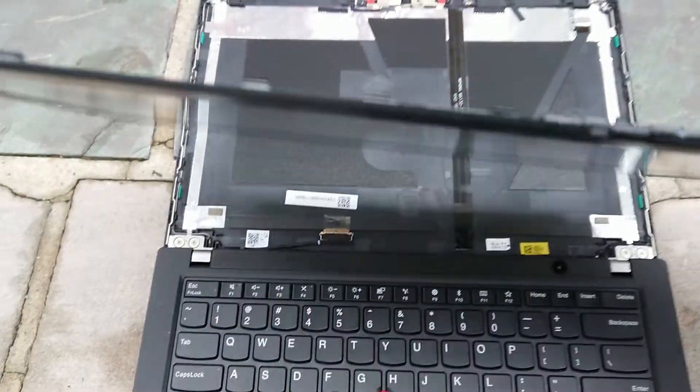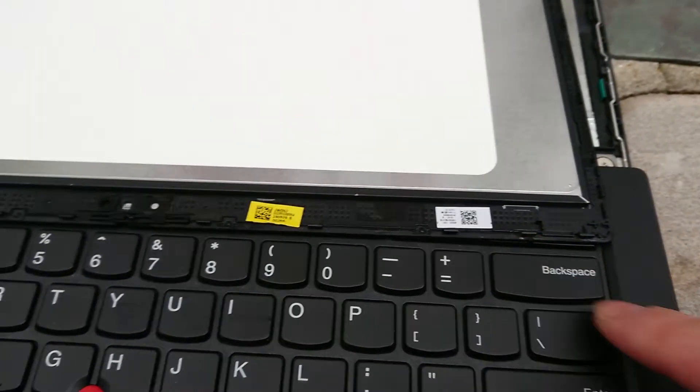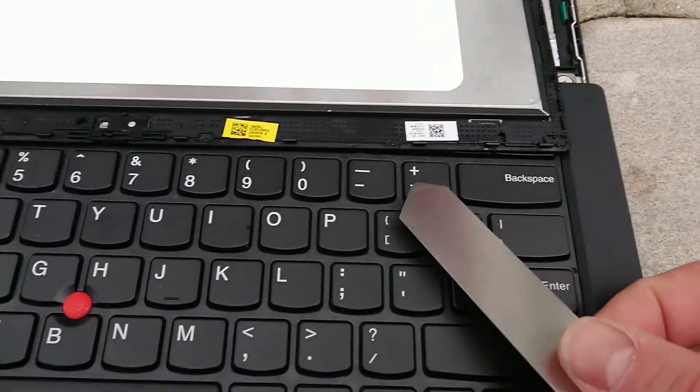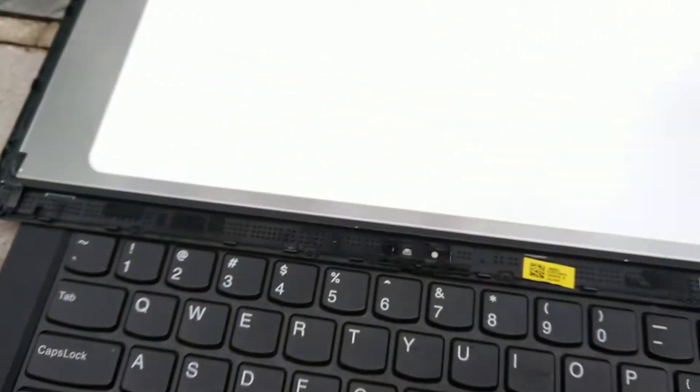So what you want to do — as you can see, there are these little clips here. There's one right here near the corner, and one right below the corner. They go along the top. You want to get these clips off.